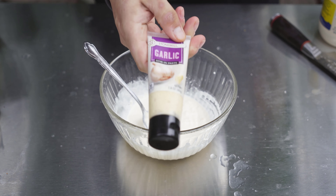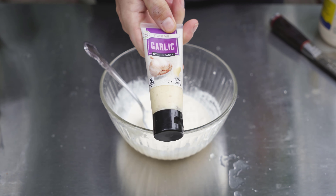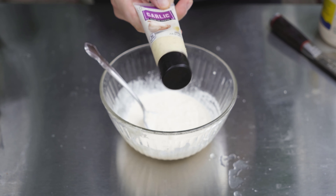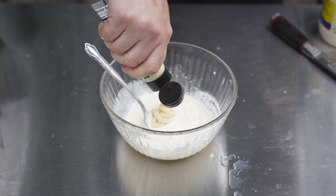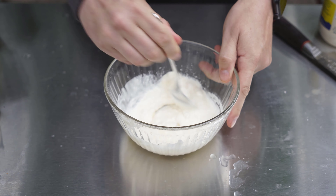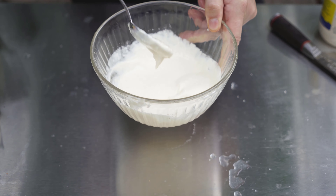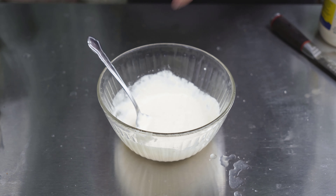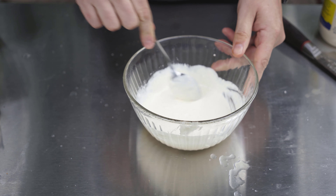Next ingredient: garlic paste. You could use garlic cloves or minced garlic, but this is great because it's already ready to stir and there won't be big chunks. The ratio is one teaspoon equals one clove of garlic — I want three cloves, so three teaspoons. The smell coming out of this bowl is incredible. You can see it's got that nice liquidy, drizzly texture. Add a little bit of salt and a little bit of pepper, then give it one final mix.